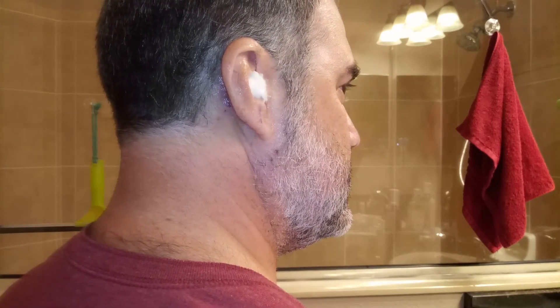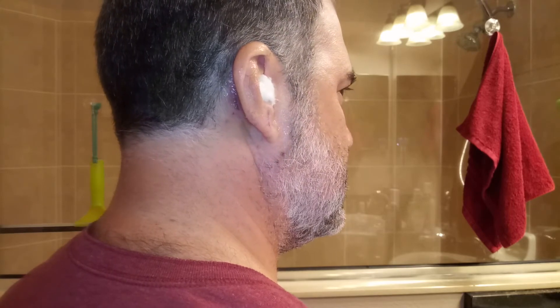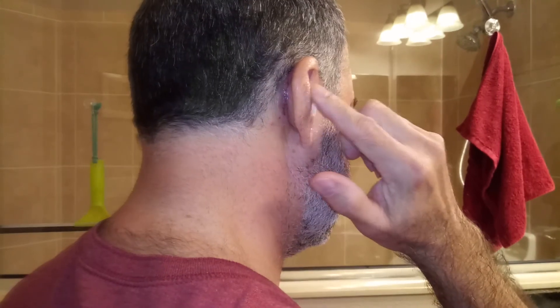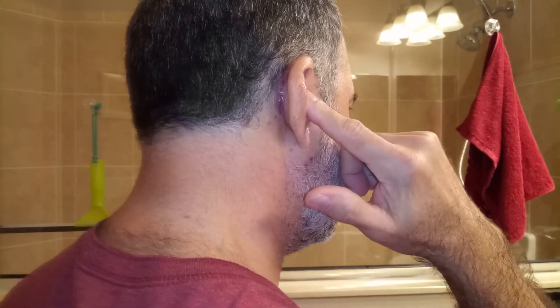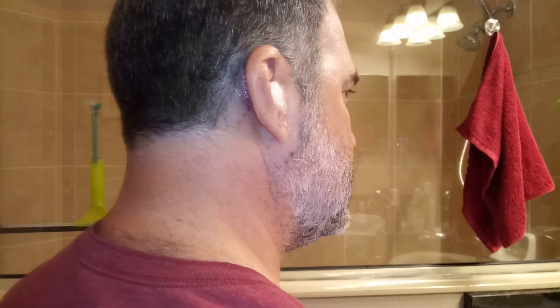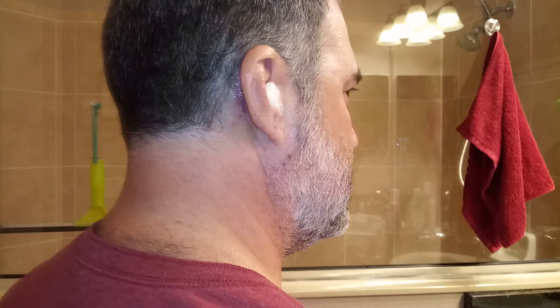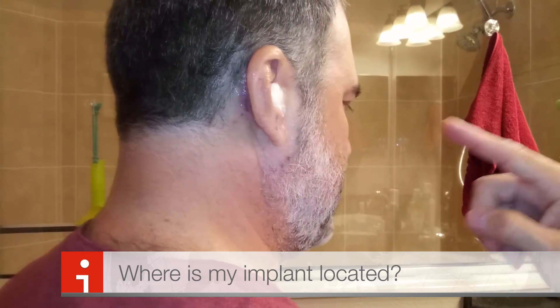That's our second application of the antibacterial ointment, the drops, and then putting the cotton swab with some petroleum jelly on there just to protect the ear from any moisture getting in. I think we're good for now until next time.